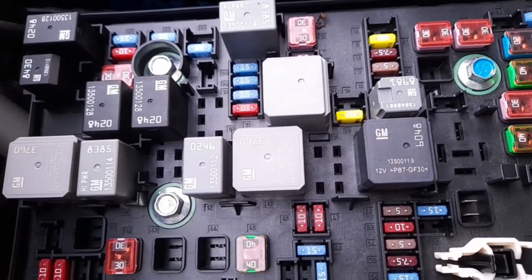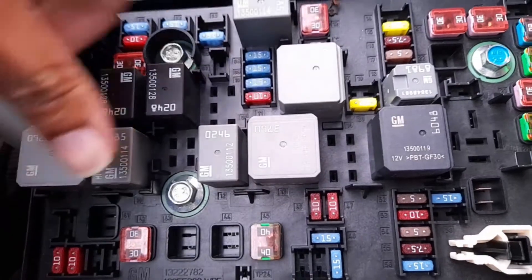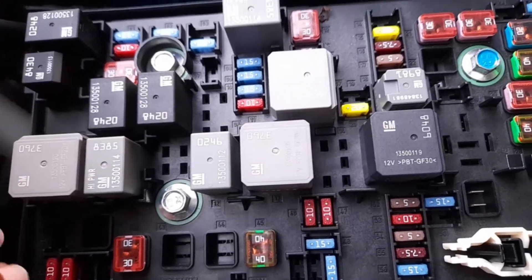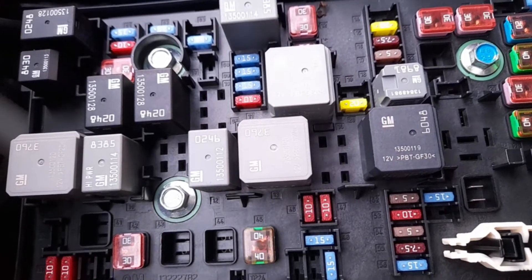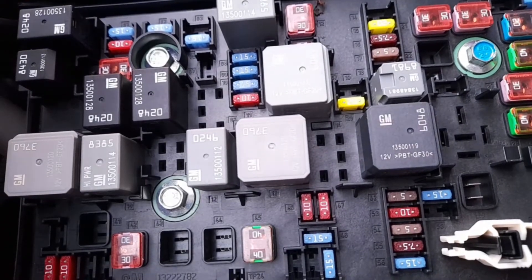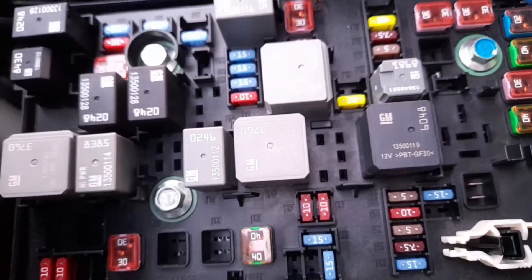As you can see, these are the fan relays - one, two - the bigger one. Nothing wrong, no issues. I trust there's nothing wrong around this area because everything else is working. It can only be the fan relay that has an issue.